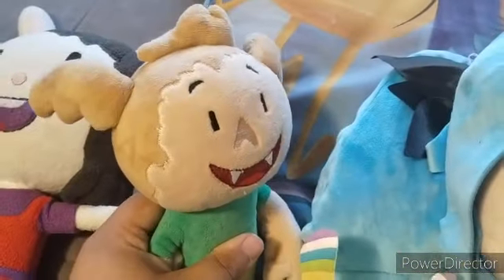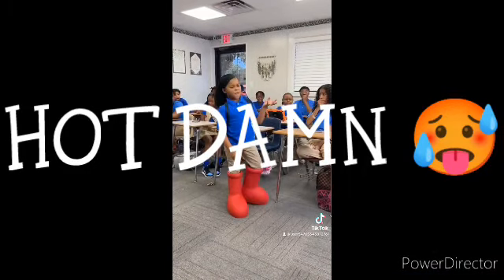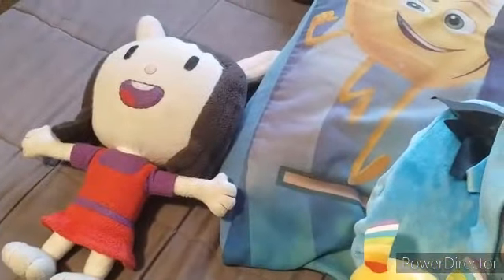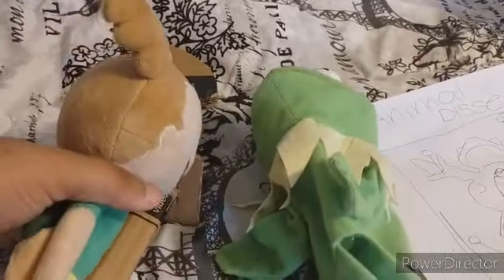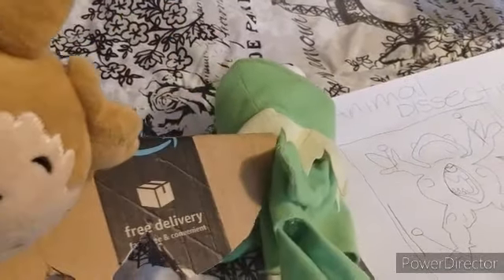Everyone has guts — well, I have robot guts, but everybody has guts. Did everyone complete their dissections? All right, it's time to get started. Here goes — all right, froggy, it's time. Slowly — very good. Make the cut straight down. Very good.